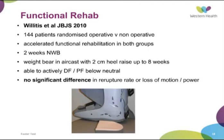A couple of years prior, better evidence for functional rehab started to emerge — having the patient from two weeks at the latest go into an air cast or cam boot construct with a heel raise in, starting range of motion exercises and early weight bearing. In this study, 144 patients were randomised to operative and non-operative; all were non-weight-bearing for two weeks. At two weeks, everyone got out and started weight bearing in the cast with a heel raise up to the eight-week mark, and were actively able to dorsiflex and plantarflex below neutral. There was no significant difference in re-rupture rate, loss of motion, or power between the two groups. There does appear to be some advantage to tendon repair with early range of motion and active tendon loading, possibly through stimulating blood supply.